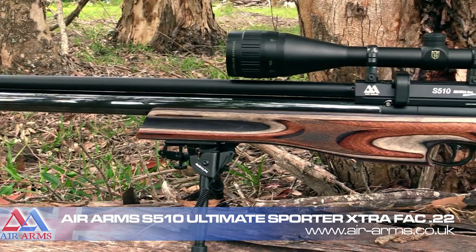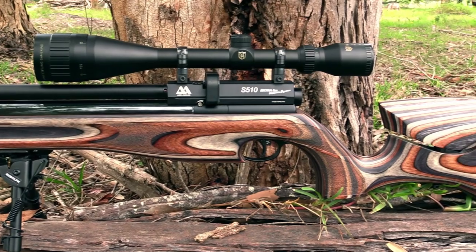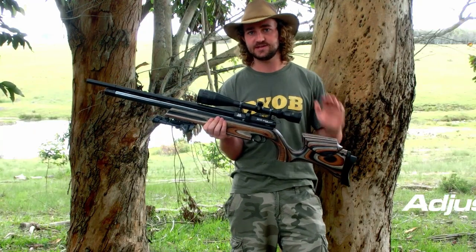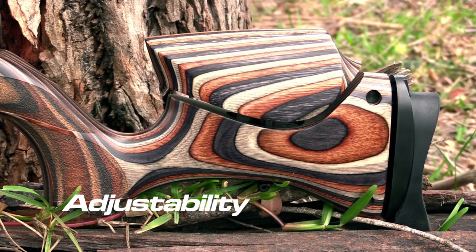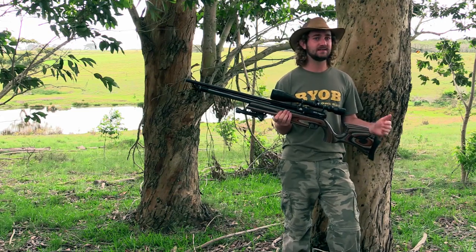The internal mechanics of the Ultimate Sporter are exactly the same as the S510, but what makes this rifle special is the beautiful laminate stock. If I could sum this rifle up in one word, it would be adjustability. This rifle gives you almost endless options when adjusting the stock to suit your requirements, and this has a hugely positive impact on your ability to shoot comfortably.